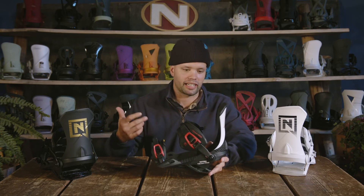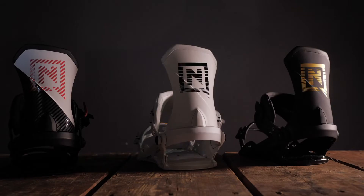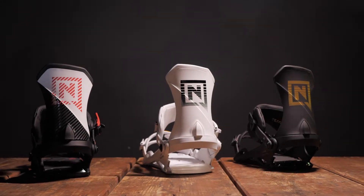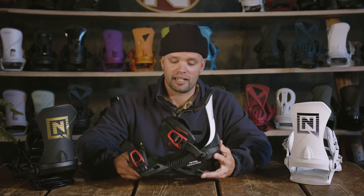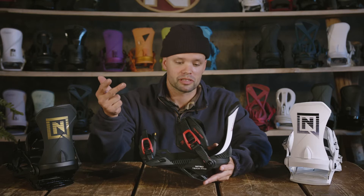I feel like I can ride better with Team Pros on. A lot of our team riders like Zeb Powell, Marcus Cleveland, Sven Torgren, and Torgren Burgram — they all ride this binding, and they're like the best freestyle snowboarders in the world. Obviously there's a reason why they ride this binding, and I'm pretty sure it's because it has the durability, it's comfortable, it's really responsive, and it has great dampening properties.